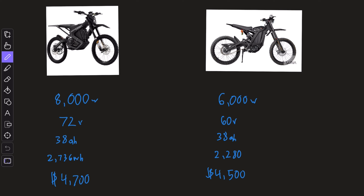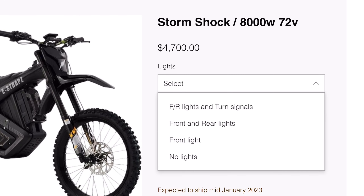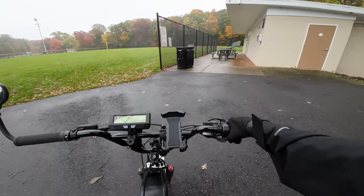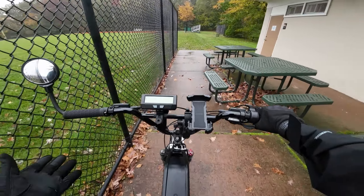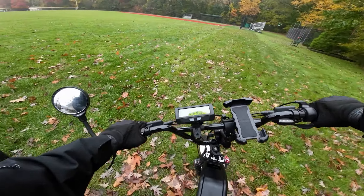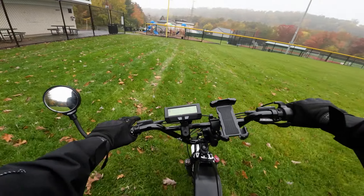To summarize, here are the main specifications: the Storm Shock — 8,000 watts, 72 volts, 38 amp hours, total capacity of over 2,700 watt hours, and it's $4,700. I also forgot to mention that the Storm Shock can actually be ordered with turn signals, which you unfortunately cannot do with the Sur Ron.